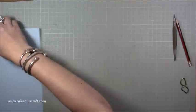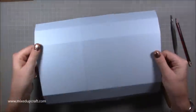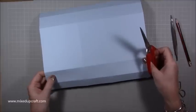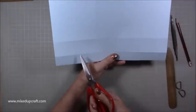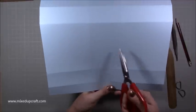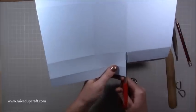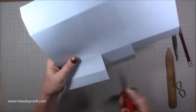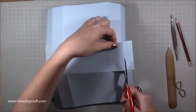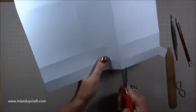Now let's start putting the bag together. First, go along and burnish all of your score lines. Along the side where you've got your two score lines — this is our base — cut all the way down. Go past the first score line, cut down to the second score line. Remove this piece altogether. Rotate it and do the same on the other side.